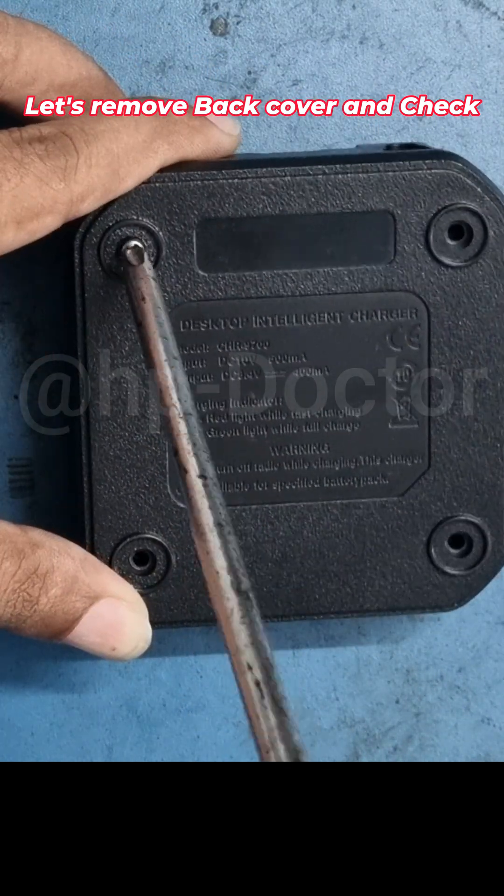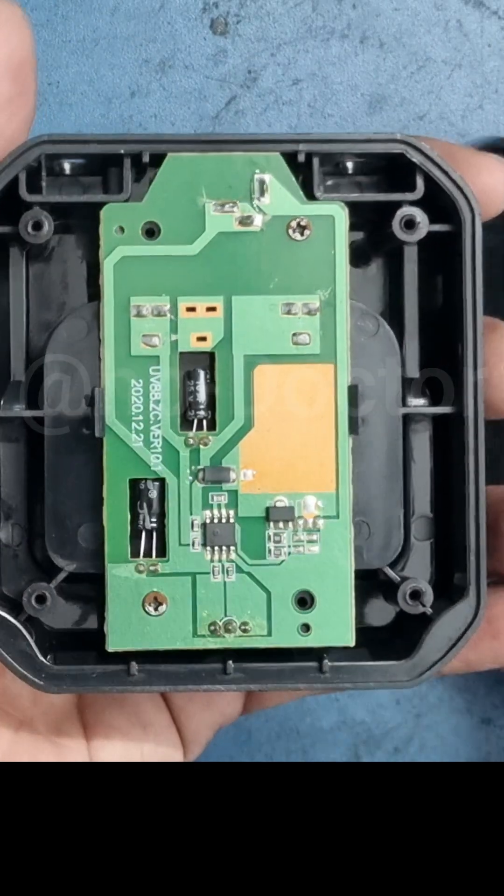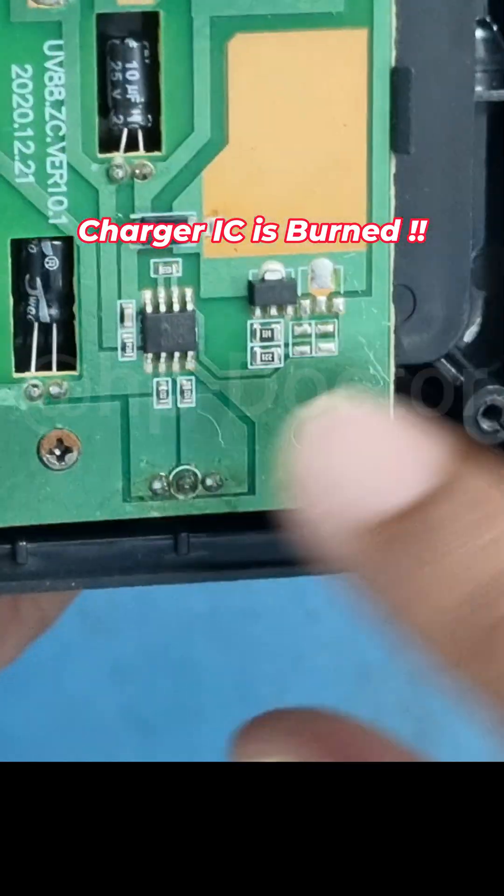First I removed the back panel — just four screws. And the charger is burned.